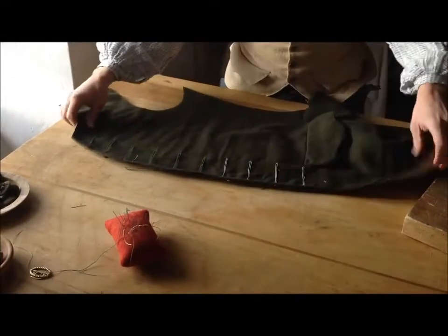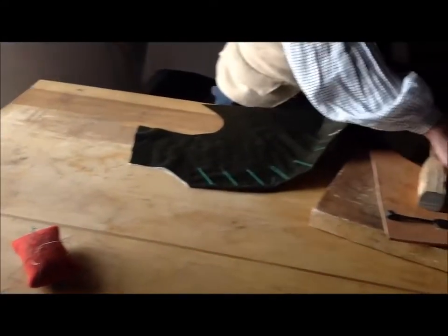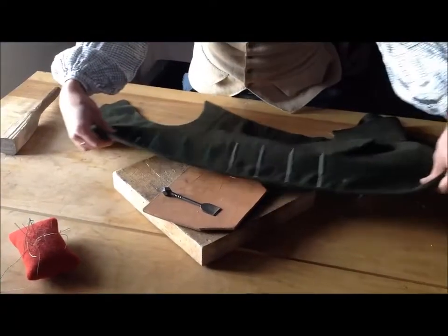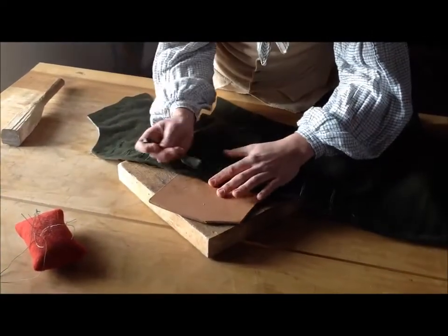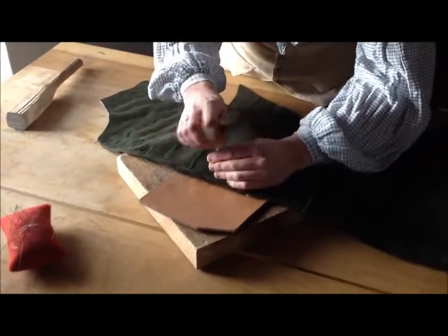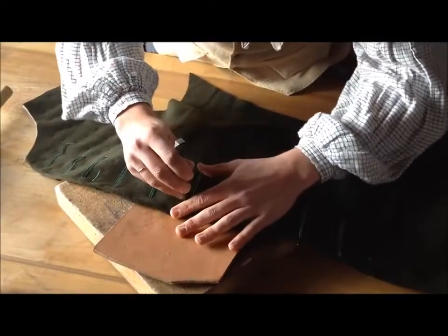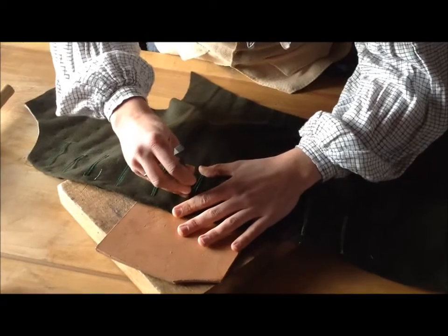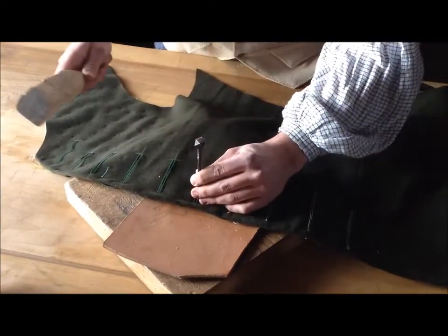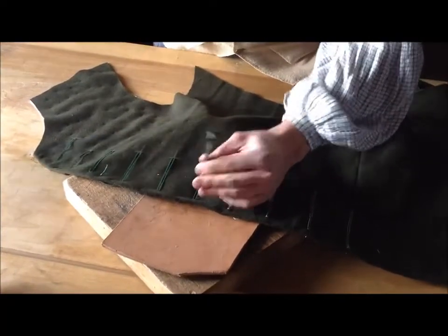With my cording all set in place, now we're set to — just like on any buttonhole — actually cut these open. I want to line up the buttonhole chisel right in between my two gimp threads, take my mallet, and cut. For these particular buttons, I know they are pretty wide — they're inch and a quarter buttons — so I'm actually going to cut an inch and a half's worth of opening.